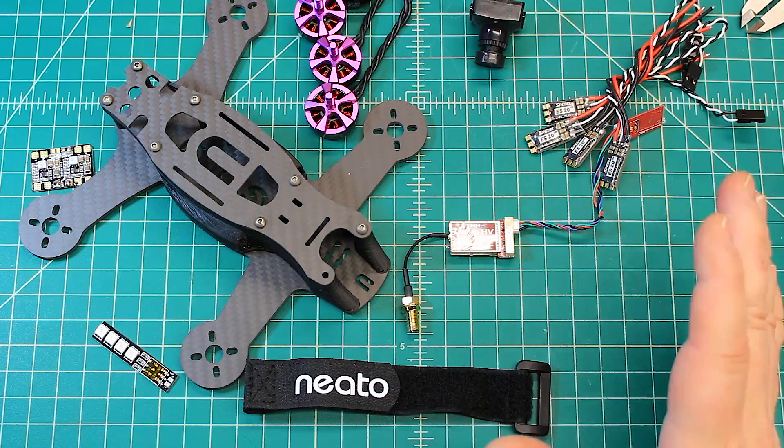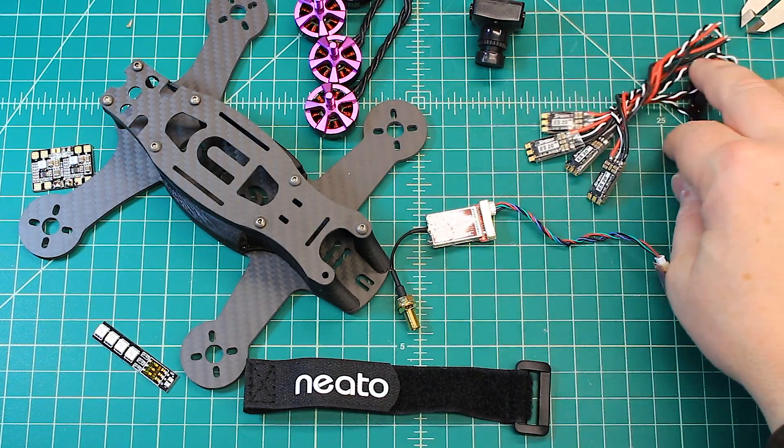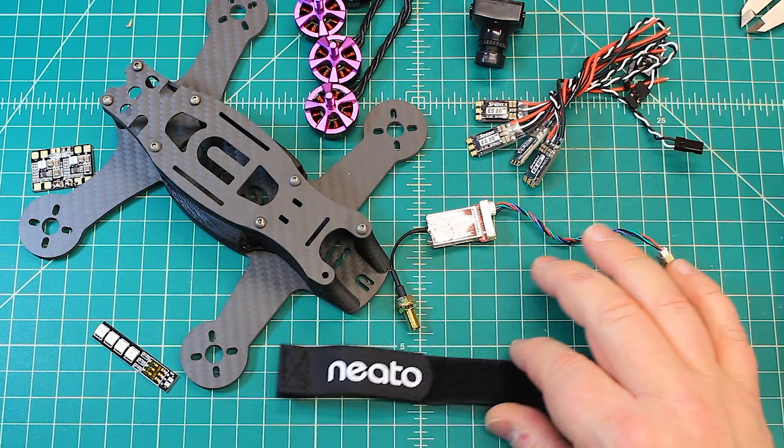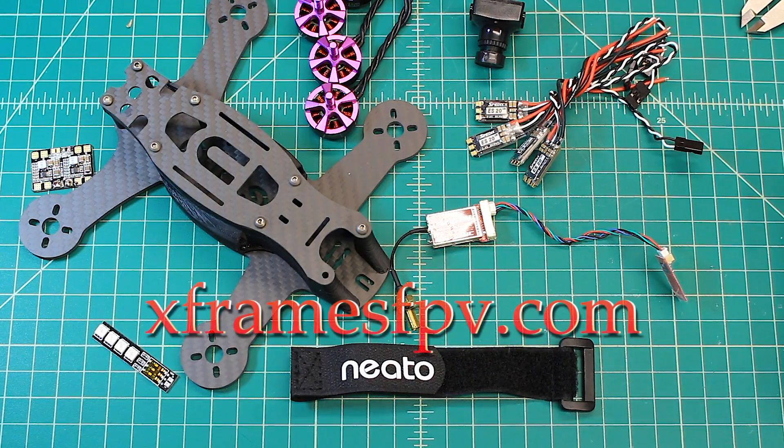So that's the build. I don't have the flight controller yet — it was out of stock when I went to order everything, but it's on its way. This should be a fun build and a really good flyer. I've already built one with basically the same components and they're just really durable and really fun. Thanks again, guys — check out my website at xframesfpv.com to see the builds I do, prices, and all that. Hope you guys get some time to fly.